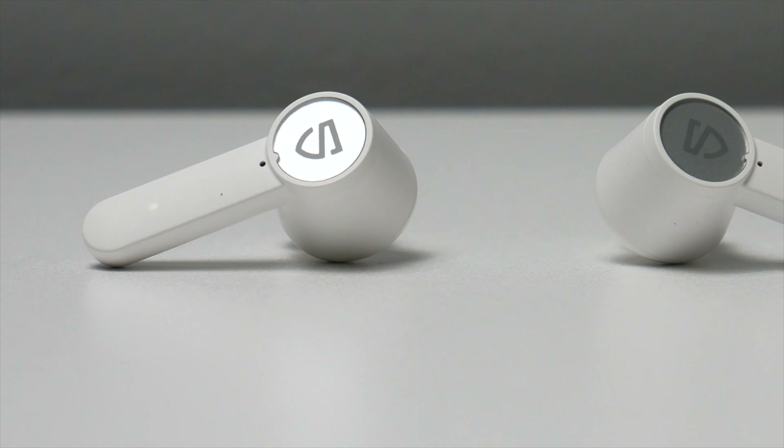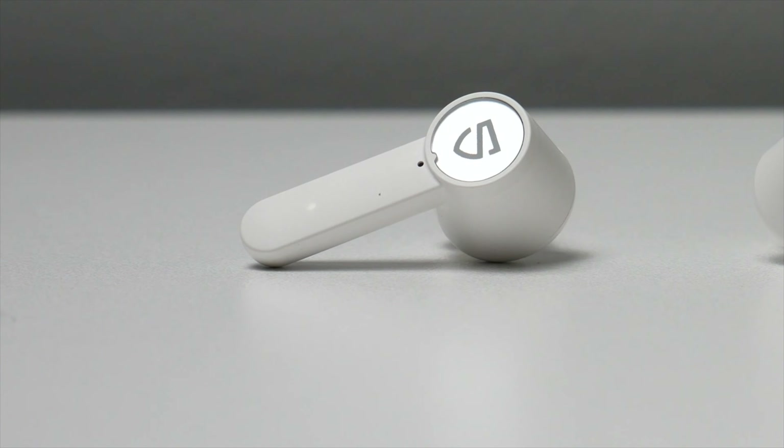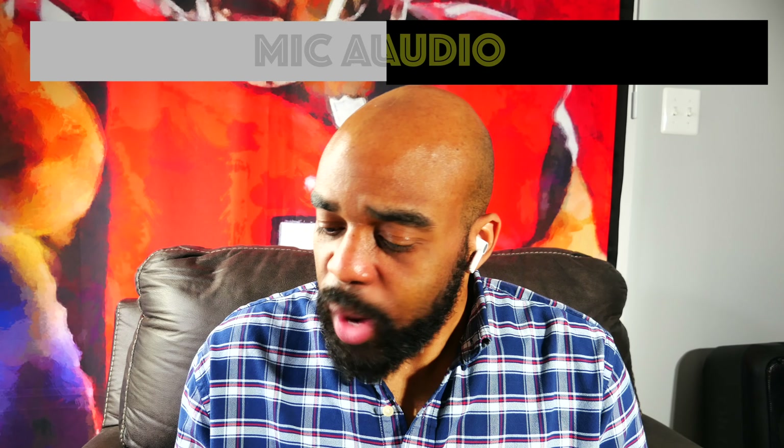I'm also happy to report that you have all of your playback controls with these earbuds. You can control your calls, your tracks, your volume, and your voice assistant. Having all of your playback controls is always a plus for me — I don't like to give up volume or track forward or track back, so kudos to Soundpeats on that.